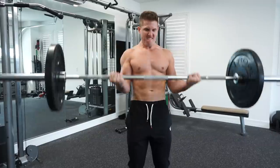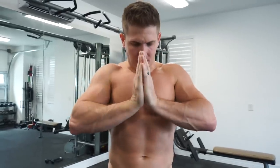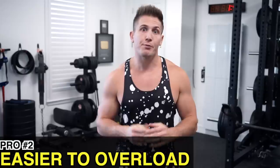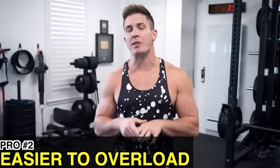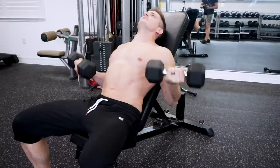A con is that forcing your arms into supination can be hard on your wrists, especially if you have poor wrist mobility. The solution is to work on your mobility and stretch your wrists between sets — this isn't the kind of pain you want to avoid, it's the kind you want to fix, or else it will just get worse over time.